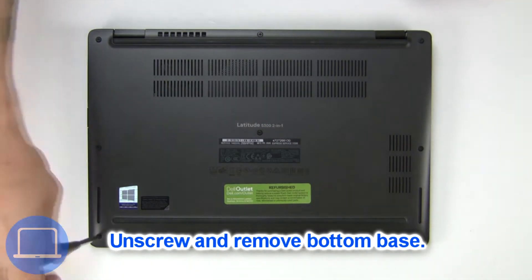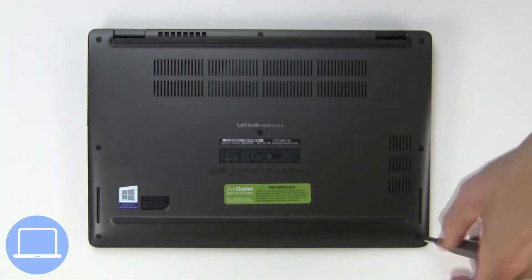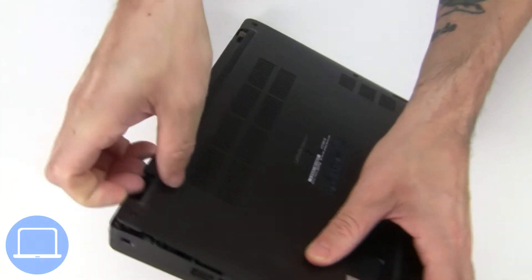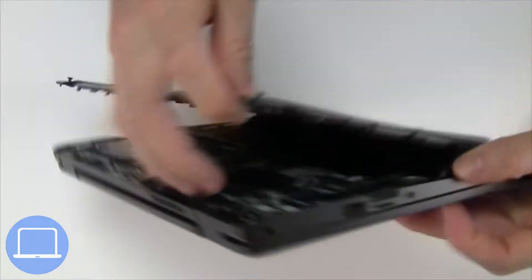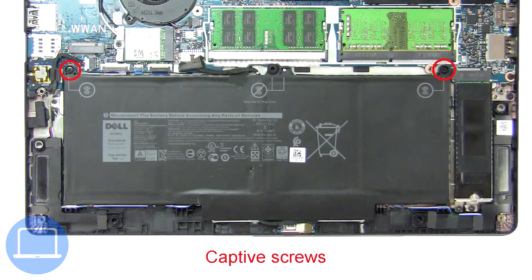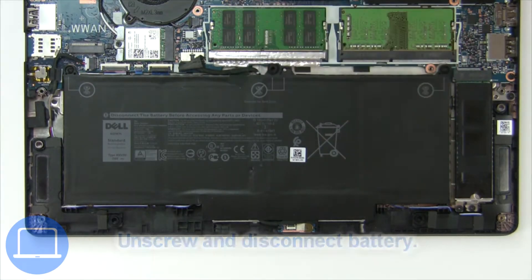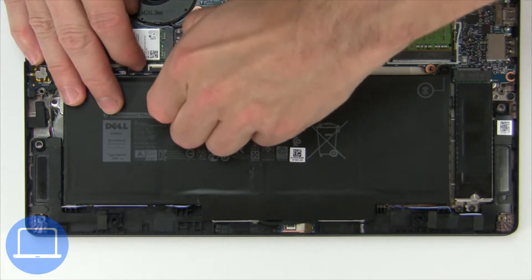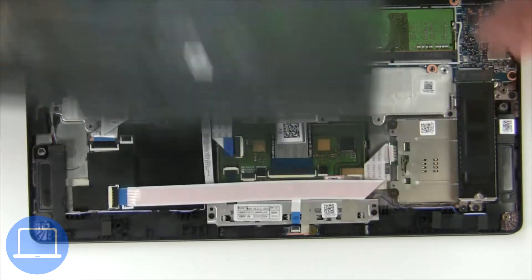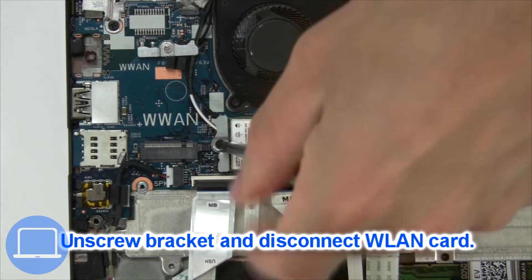Remove the bottom base. Now unscrew and disconnect the battery, then unscrew and disconnect the wireless card.